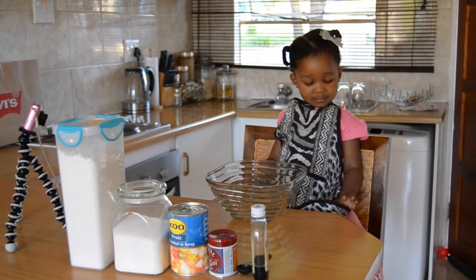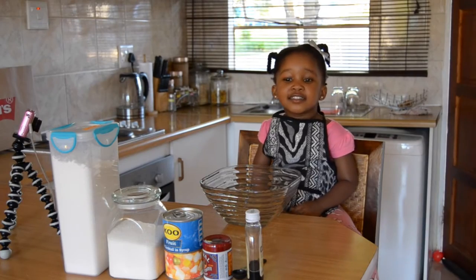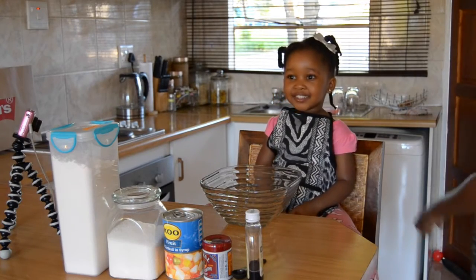Hi guys. What are you doing today? I'm making cupcakes. Oh, you're making cupcakes. Yeah. I'm making them for mommy and daddy. Okay.